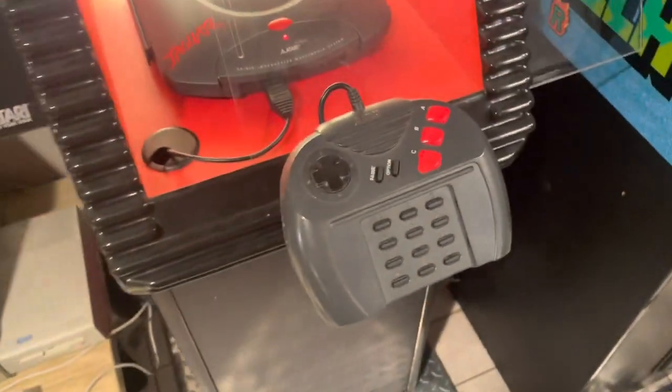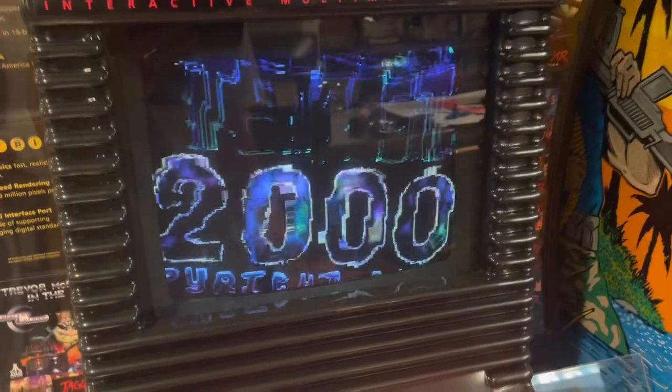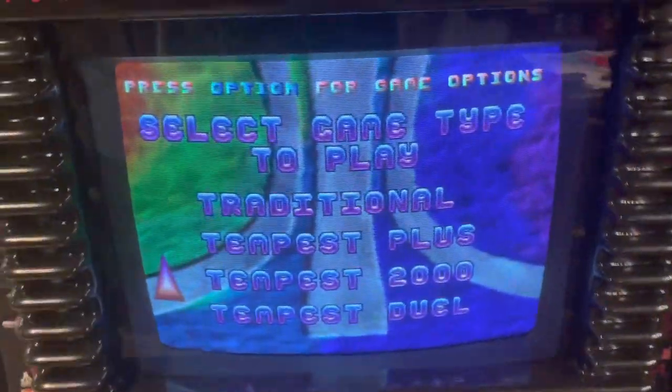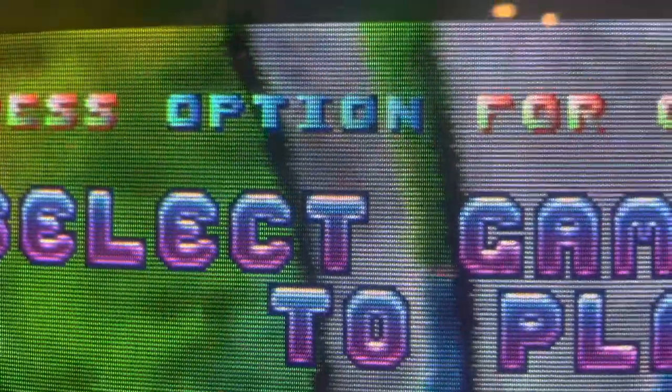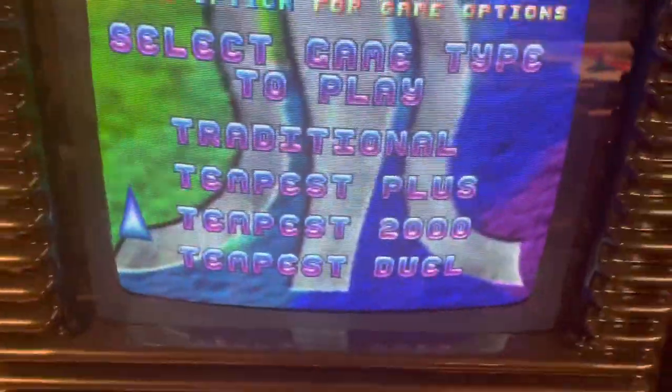The controller is just mounted with a metal plate on the back. I'm sure if anything ever went wrong with it you could easily switch it out, and obviously it works as well. Just look at that screen — it's supposed to be wavy like that in the background, but just look at those letters; they are crisp for sure.